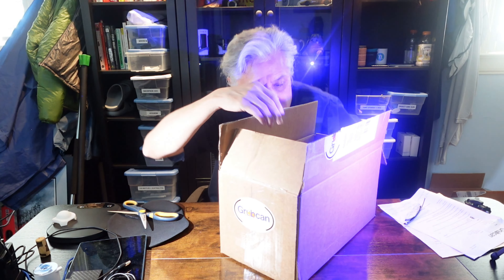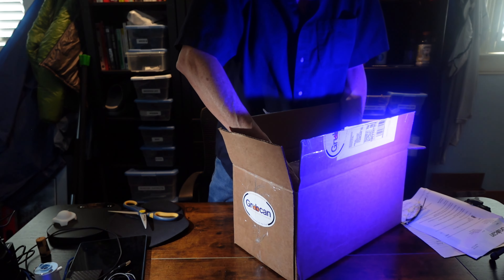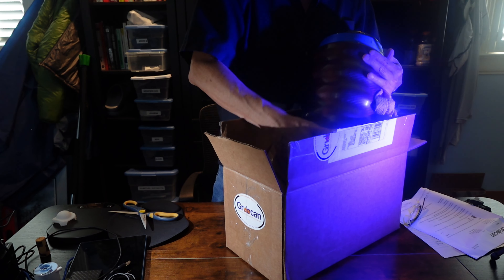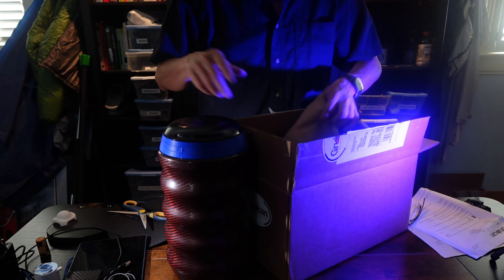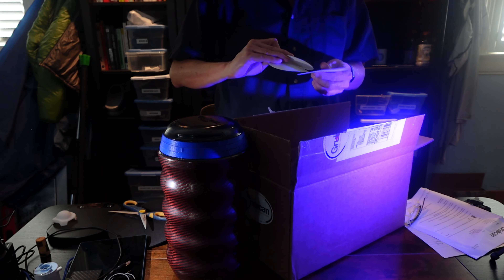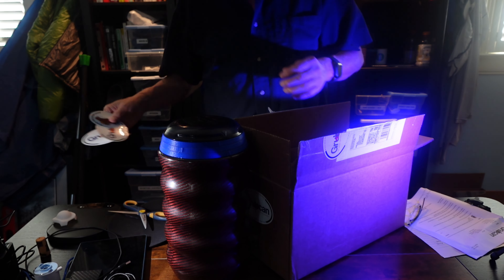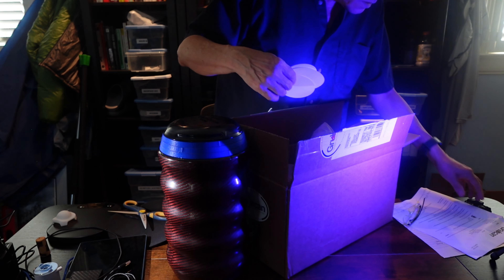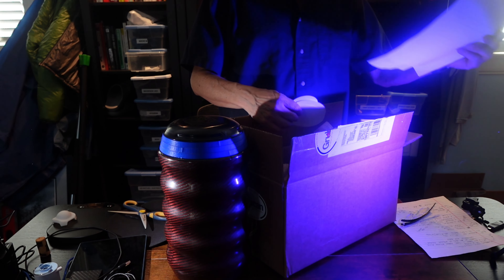We're going to open up the box we got from Grub Can. We just ordered this and it comes very well protected. You can get these in different colors — I got it in orange with blue rings. You can get them blue with orange rings, red, and different things. It comes with some stickers, which is very much a hiking company thing, and a packing slip personalized by Holly, so thank you Holly.